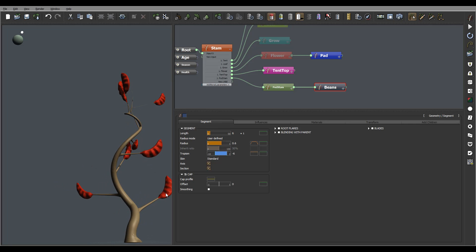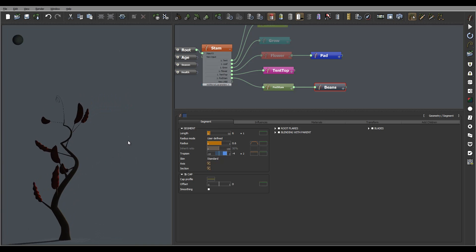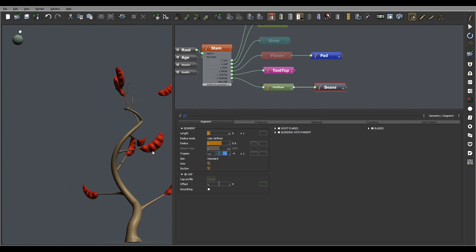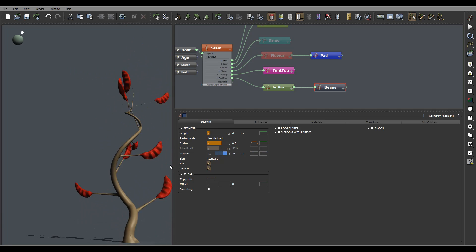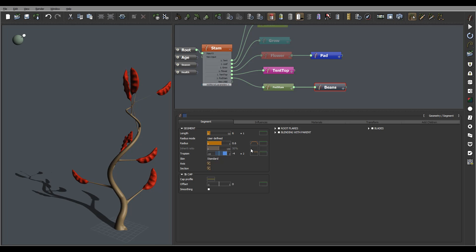Let's go to trapeze, maybe add minus six to six, so it'll just slightly bend them this way. Let's put this maybe to two and right here minus four, just to add a different effect on them. This again just makes them bend randomly - some straight, some a bit more - just to have a kind of varied effect.